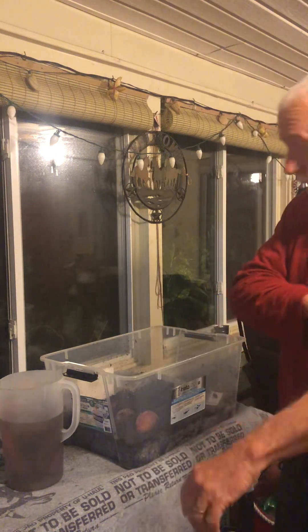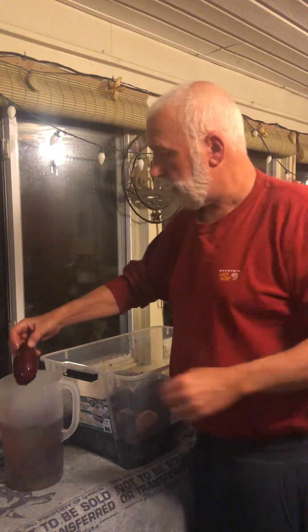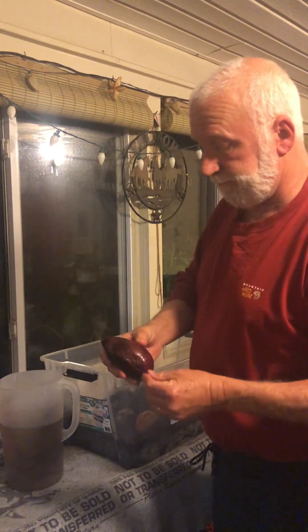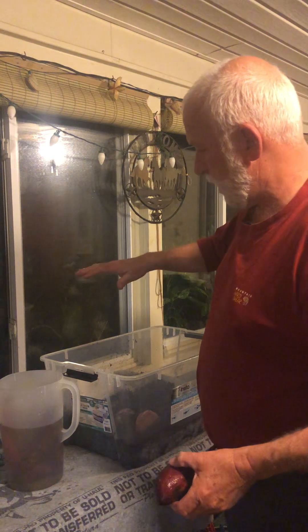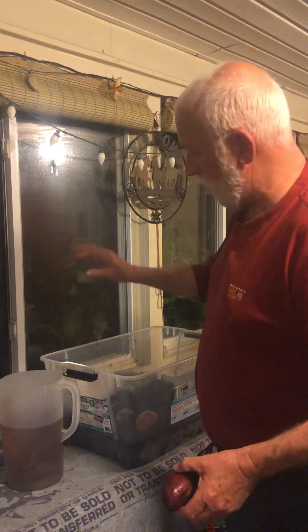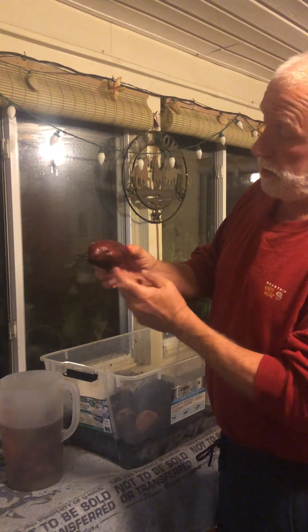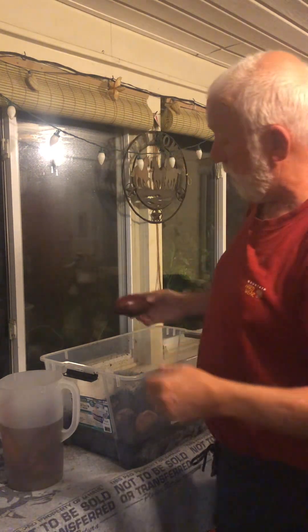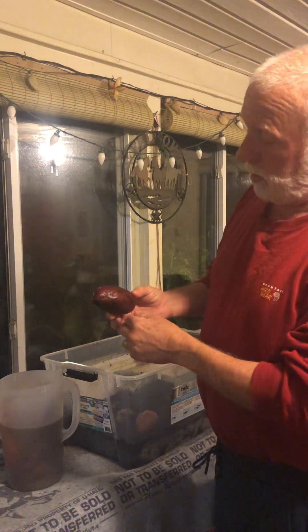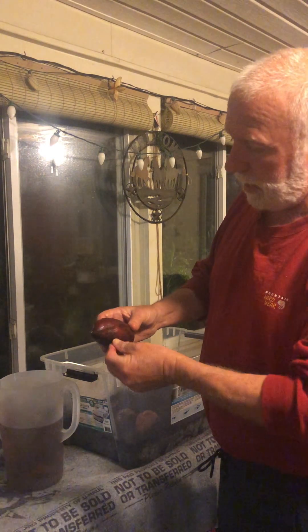They'll sit in that soil in the sunlight and what they'll grow is slips. The slips grow out of the sweet potato on the underneath side that's in the soil, and they just grow up and up. Once they get about six to eight inches tall, you go and snap those off, trying to save as much roots and as much of the bottom of the slip as you can coming off the potato.